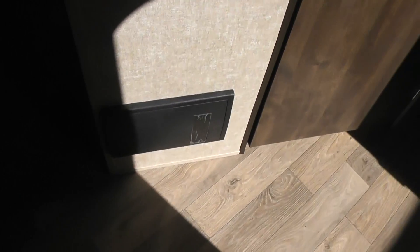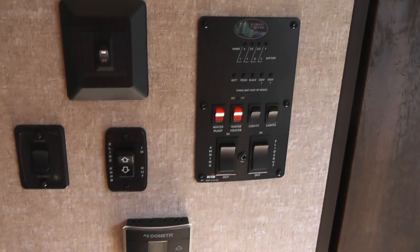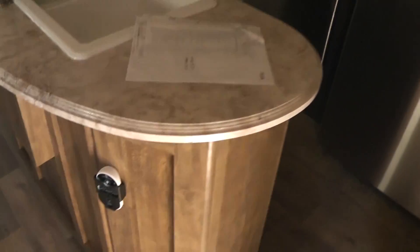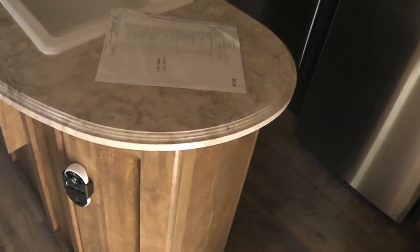Right here on the side there's the fuse box. This is your thermostat to control the house, your slide in and slide out. You can monitor your battery, fresh water, black water, grey water tank levels right there. The unit also comes with a remote control to control all these things.